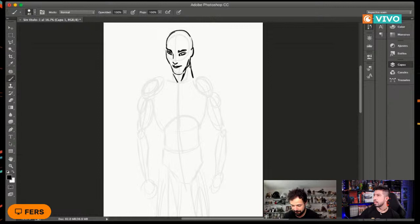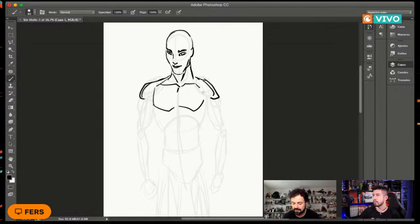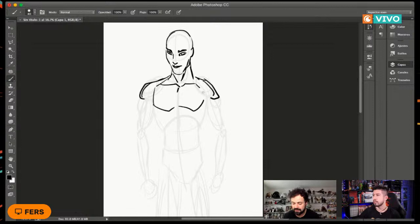Pregunta Escalante: para los que están dibujando a lápiz, ¿cómo guiarse para difuminar el boceto? Lo que yo hago en mi canal Echando Trazos es dibujar bajito. A veces utilizo lápiz azul —aunque el problema es que luego no se ve bien en pantalla— pero con un simple lápiz de grafito H funciona. La clave está en hacer estos primeros trazos de forma muy sencilla, sin remarcarlos mucho, porque si los remarcas va a ser un problema. Luego lo que hago ahorita sería el equivalente al proceso de entintado.